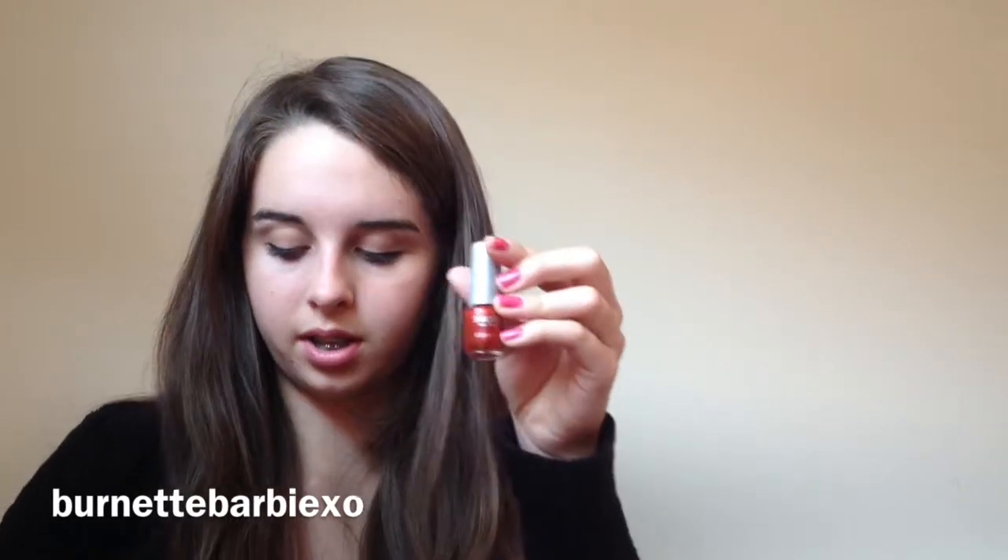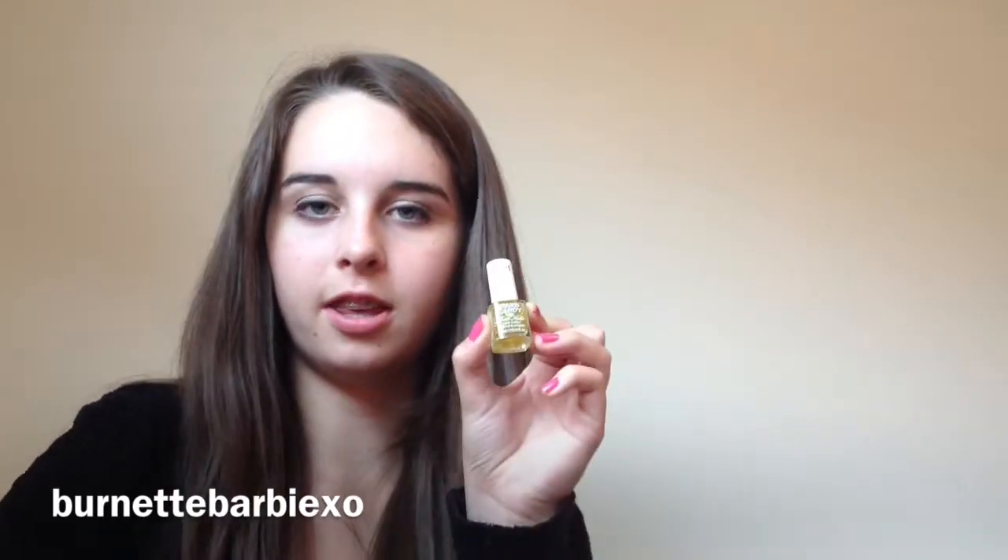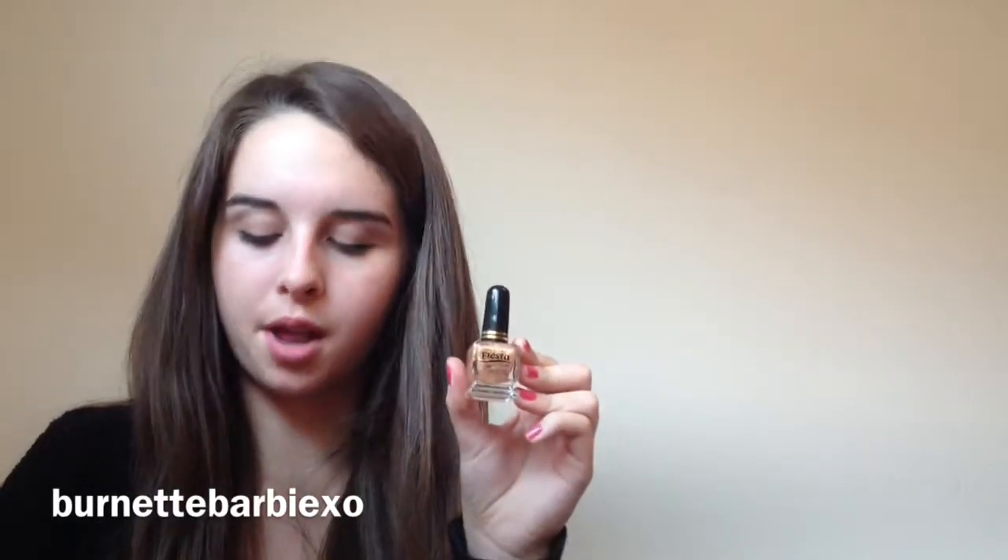And then I have a Smackers Red Nail Polish. This one is super nice — it's really sparkly. Sorry about my dog barking. And then this is the same as the pink, I don't know where I got it from. Next I have this gold color by Hard Candy, and then I have this gold color and the brand is Fiesta, but I got it from Mexico so I'm not sure where to get it. And then I have a Claire's color — this is just a mixed one. I got this when I was little.